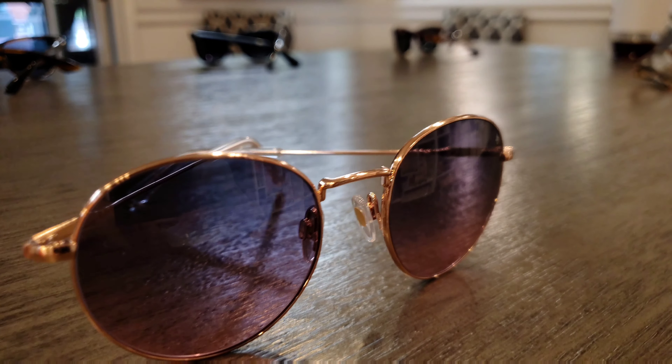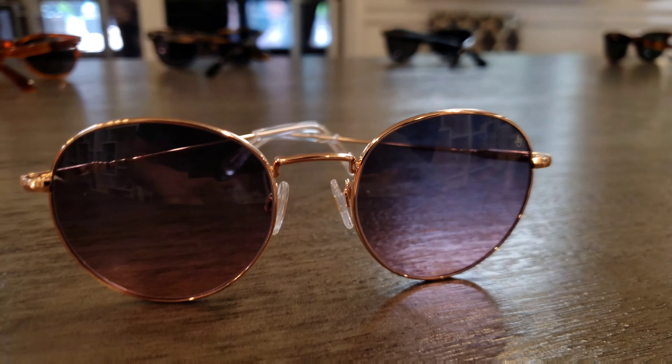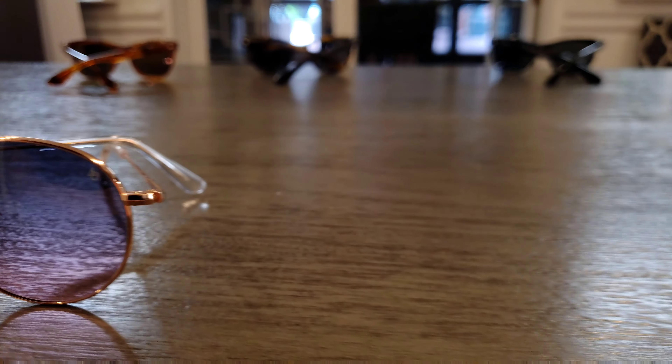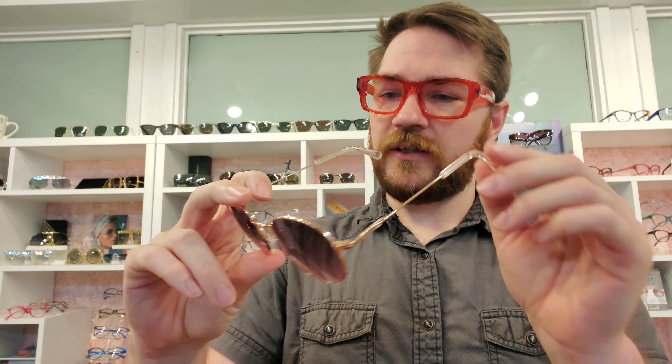Price point — they're not anything insane. You're going to get these for $189 no matter where you buy them, that's just how it works. But overall, I think it is a good buy — a nice, timeless piece to throw into the collection. Very easy to wear, very nicely made for the price point especially. I don't think this is something you can go wrong with; I think it would be a great addition to the collection.